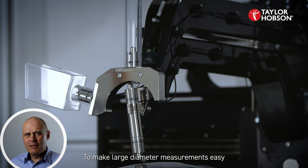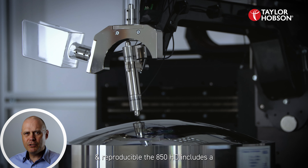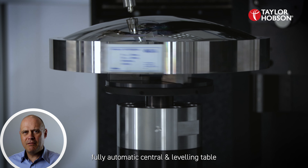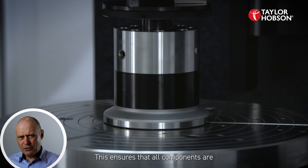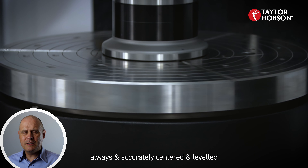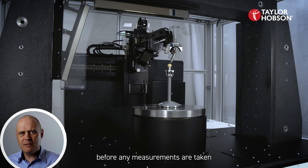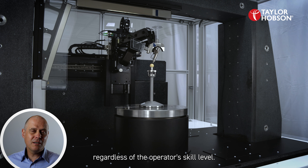To make large diameter measurements easy and reproducible, the 850 HD includes a fully automatic central levelling table. This ensures that all components are always accurately centred and levelled before any measurements are taken, regardless of the operator skill level.